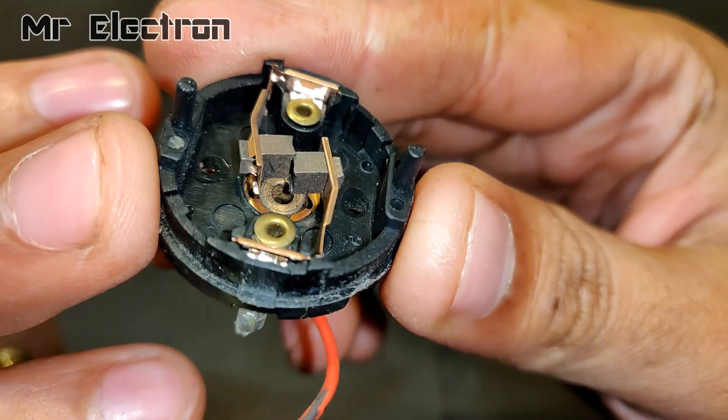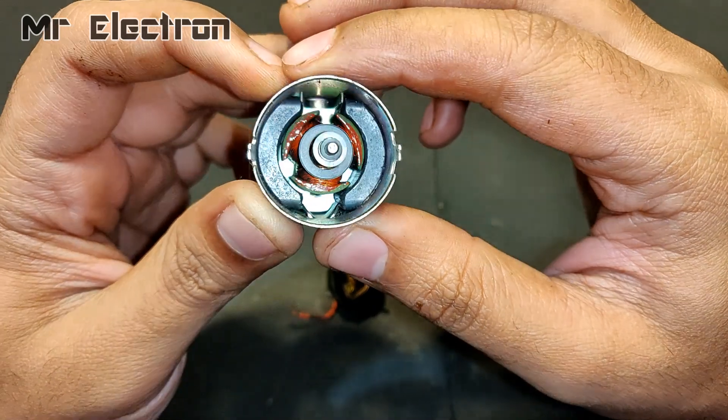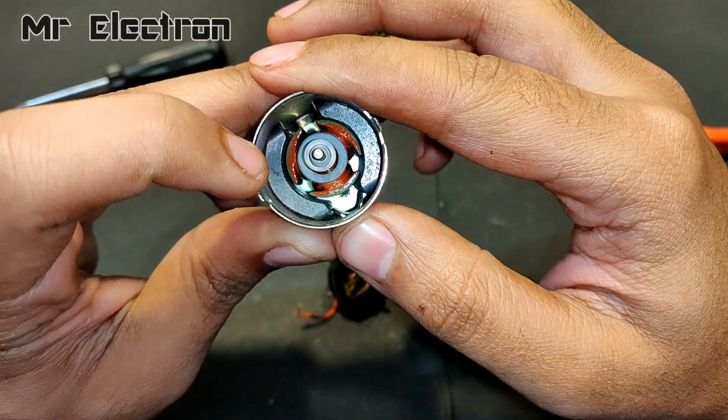You can see that the brushes are high quality, considering such a small DC motor. And here comes the armature and the pole magnets.